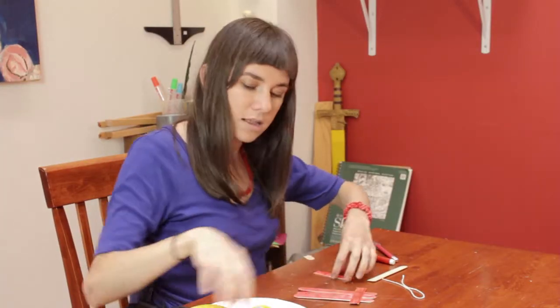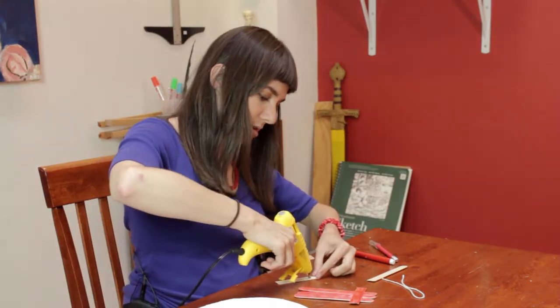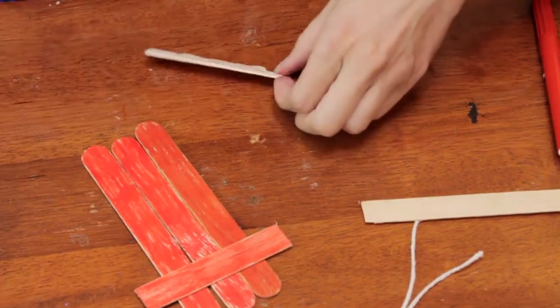So hot glue, keeping it nicely in place.